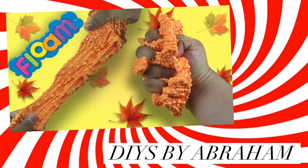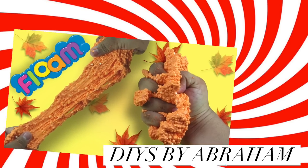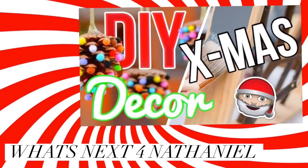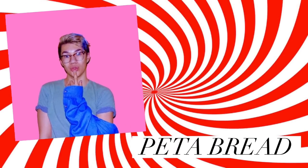This is not only my first Christmas video, it's my first Christmas collab for the season. Collabbing with me today: Abraham from DIYs by Abraham is going to be making DIY fall floam; Nathaniel from What's Next 4 Nathaniel is doing DIY Christmas room decor; and Peter from Peterbread is going to be doing DIY Christmas phone cases.